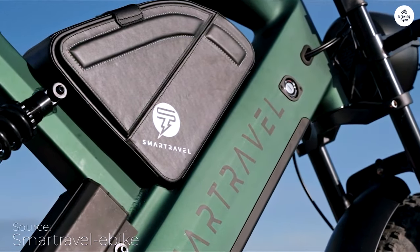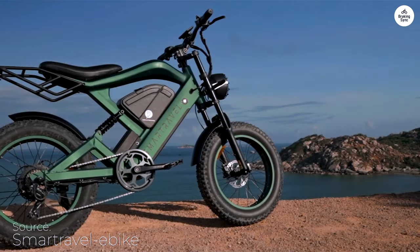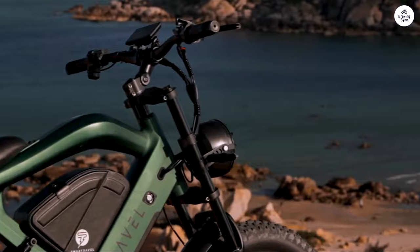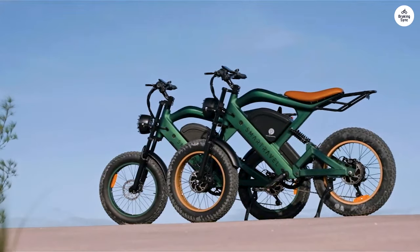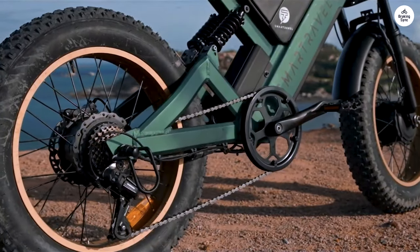Assembling this electric bike was a breeze, though unwrapping it took way longer than putting it together because of all the tape and plastic wrap. The build quality is impressive — it looks way more expensive than it is. The green color in the Amazon listing is a bit brighter than the one I received, but it's not a big deal.